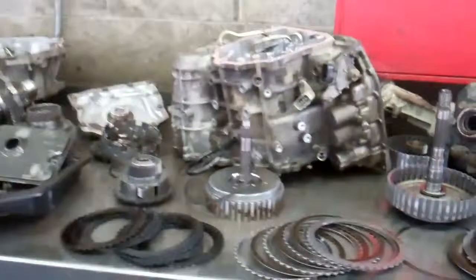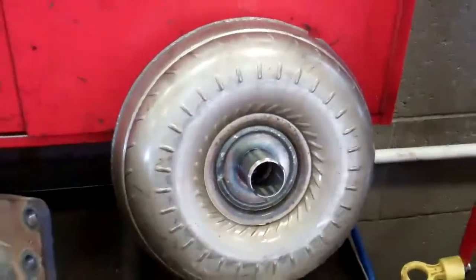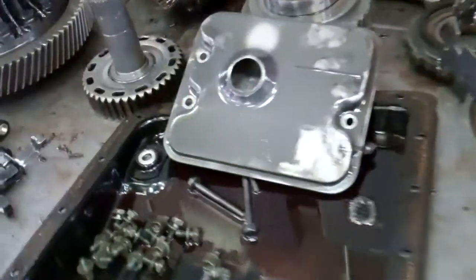Okay, Mark, we got your transmission apart, and we're able to determine the cause of failure. Your culprit right here is the torque converter. There's a link in the email you can click on that'll explain how that works. What happened was it released an excessive amount of metal and friction throughout the transmission.